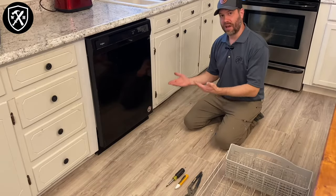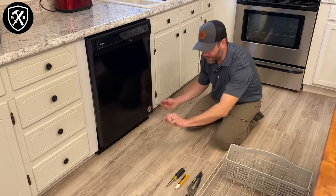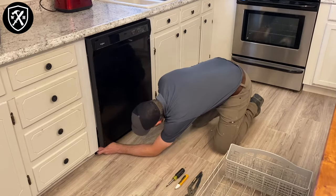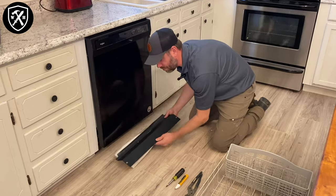We're going to want to access the underside of this dishwasher. There's going to be a panel down below — it's simply two set screws or even just plastic tabs — and you can just pop that out. It'll tip down and you can remove it out of the way.